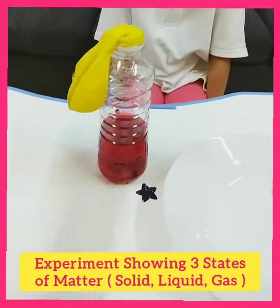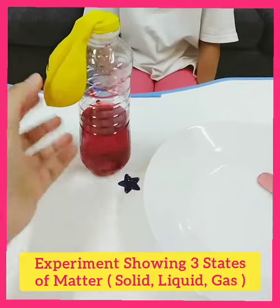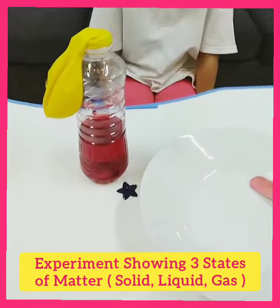Now Nora will raise the balloon, and carbon dioxide gas will form and fill the balloon. The balloon will fill up with carbon dioxide gas.